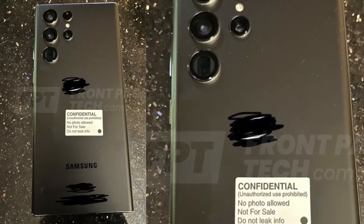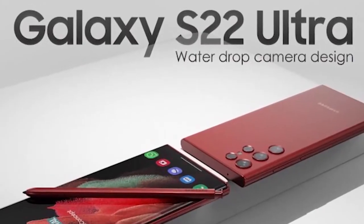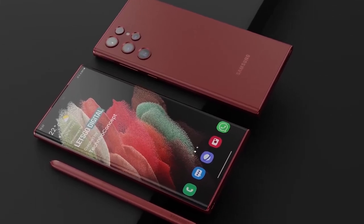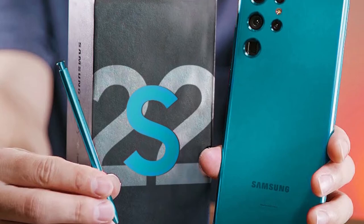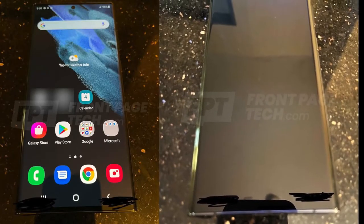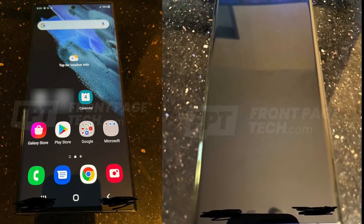Samsung Galaxy S22 Ultra real-life look is finally here. We already know about the design of the upcoming Galaxy S22 Ultra based on leaks and rumors, but today's leak has pretty much confirmed those because we now have the real-life look of the actual Samsung Galaxy S22 Ultra device, courtesy of John Prozer, aka Front Page Tech.